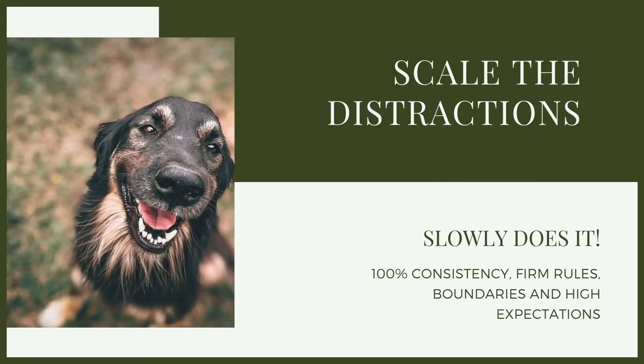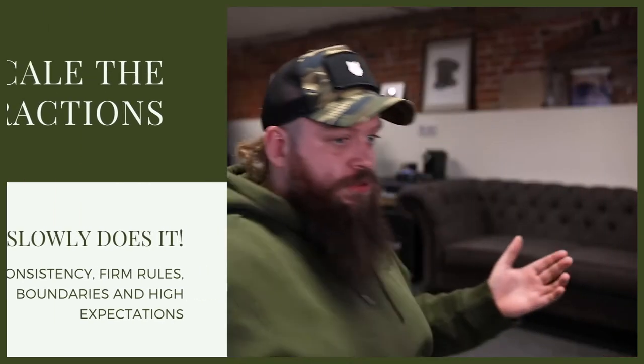Then we simply move on to scaling the complexity and scaling the distraction. If we've been standing in one spot, moving in different directions, luring the dog into position and marking and reinforcing it, maybe we're going to start taking one step forward — lure, mark, reinforce. Maybe we'll take five steps forward — lure, mark, reinforce.